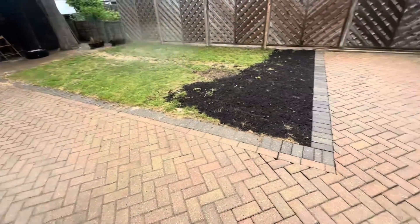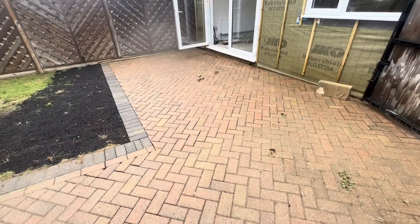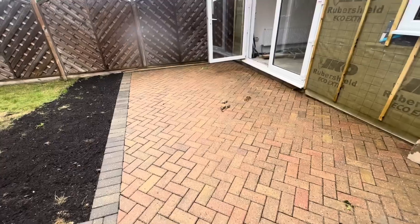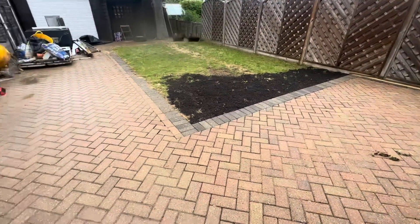It's a lovely rainy day today, which is good for the patio — helps wash it out. Just giving you a reminder of what the place is looking like outside from what we did last week. The patio is looking good; we've got to get some more sand on it but otherwise it's all done.